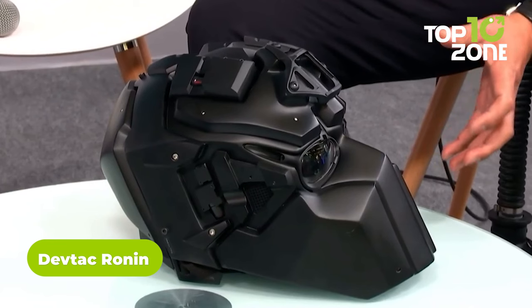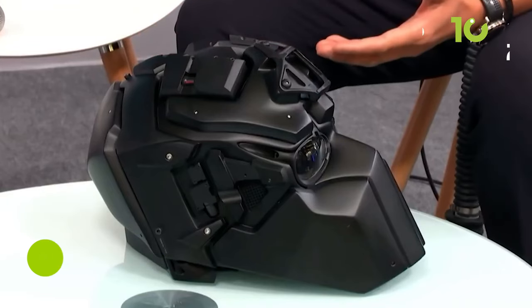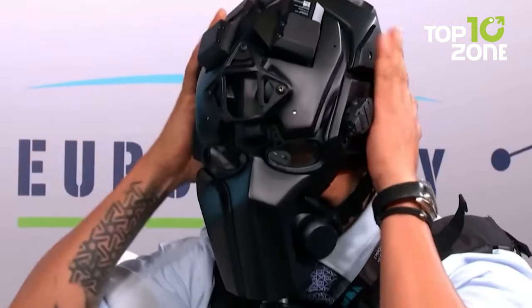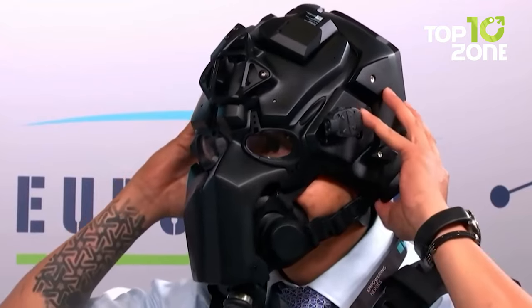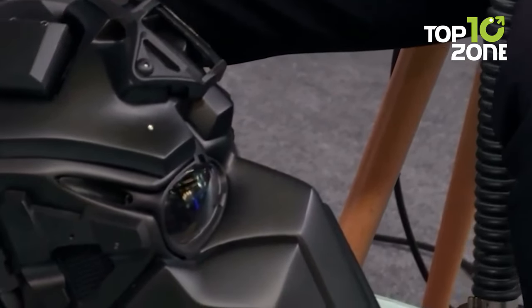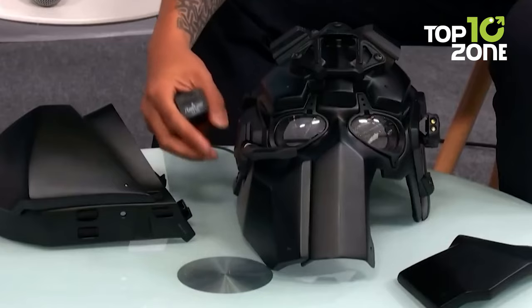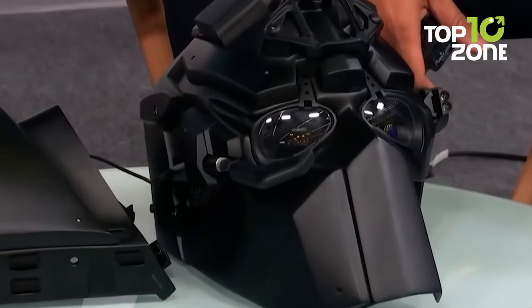The DevTAC Ronin stands out as one of the most innovative and functional tactical helmets on the market. Developed by a company in Japan, this futuristic helmet provides reliable ballistic protection capable of withstanding bullets, shrapnel, and other ballistic projectiles — a critical piece of gear for high-risk environments. Beyond protection, the DevTAC Ronin is highly versatile, featuring 20mm Picatinny rails on both sides, allowing users to easily attach a variety of accessories for a wide range of tactical situations.